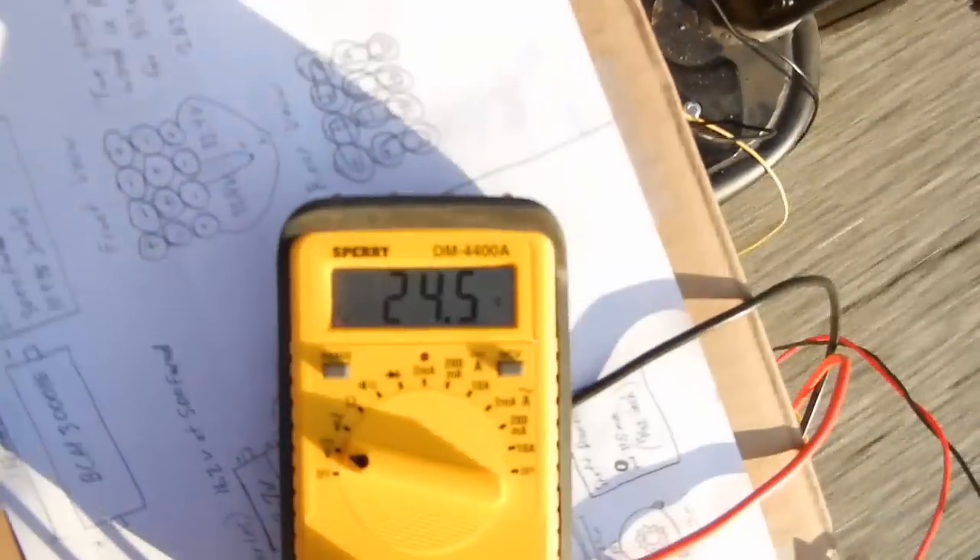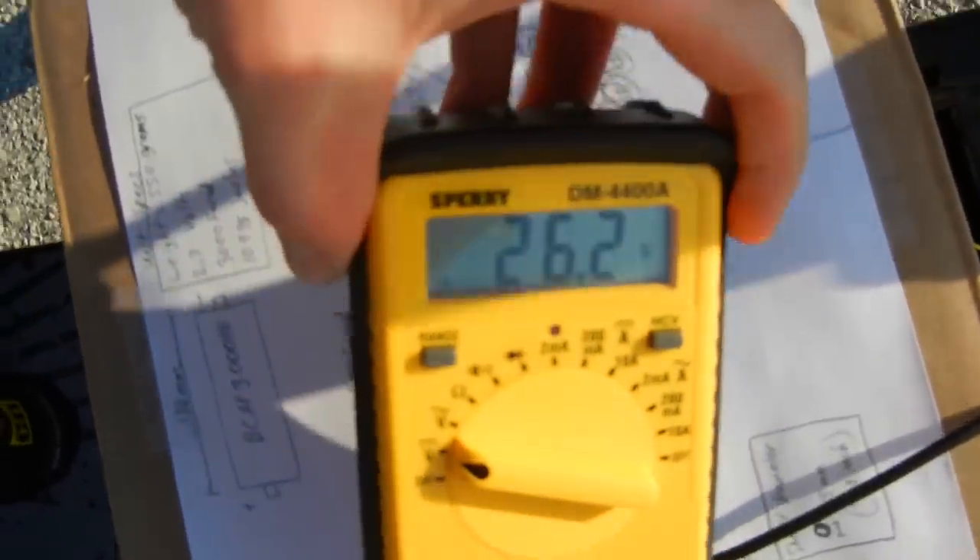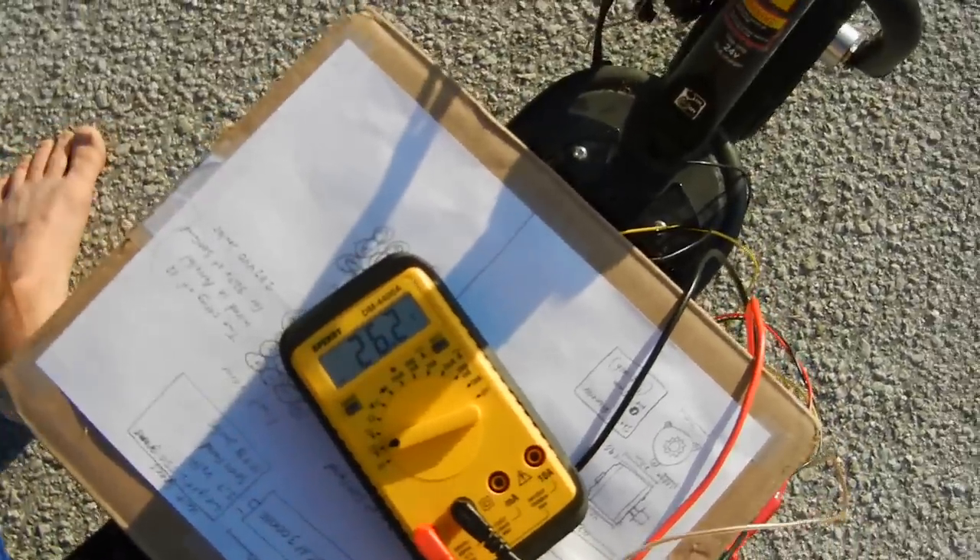You can see the voltage. We're moving pretty quick. Watch out for traffic. So here's the voltage after that little trip — it's 26.2 volts. So I mean, you're not going to get very far, but it's just cool to know what these things can do.